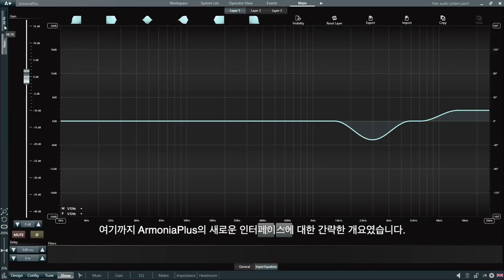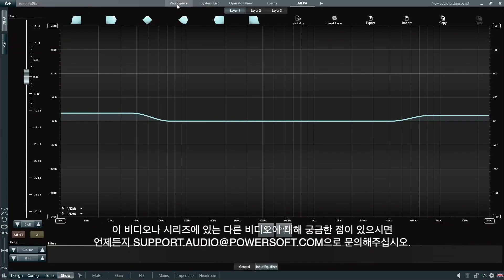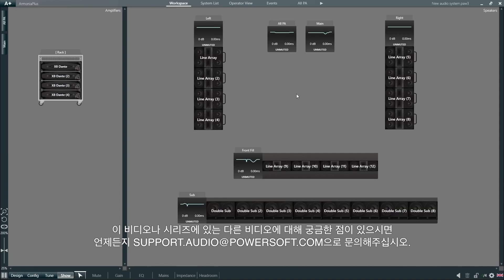This was a quick overview of the new interface of Armonia Plus. If you have any questions about this or any other videos in the series, please feel free to contact us at support.audio@powersoft.com.